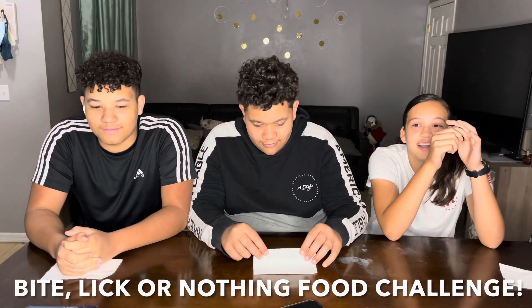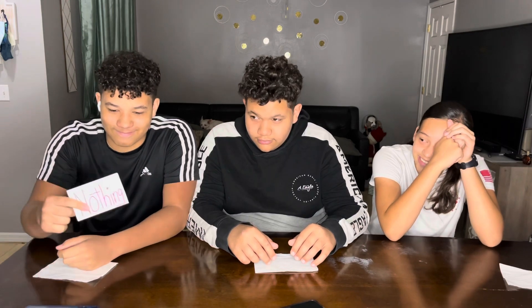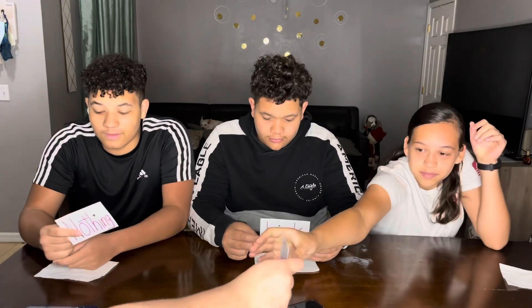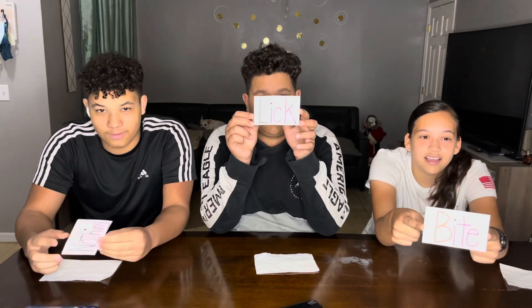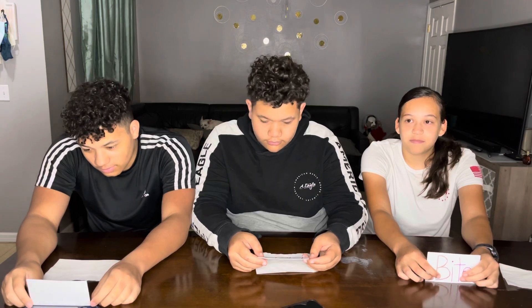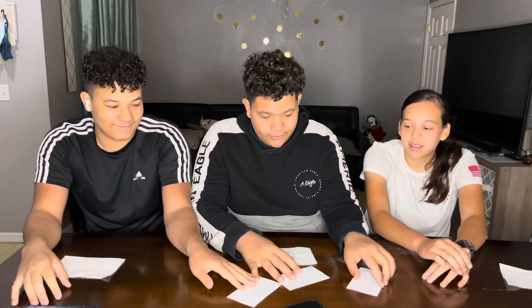Okay, so you guys are gonna be doing a challenge called Bite, Lick, or Nothing food challenge. Here's a little card — 'bite,' hold it. You're gonna put the cards down, shake them around, and then pick one. It's gonna be seven rounds. Whatever round comes up, you don't know what food you're gonna have. If it says bite, you have to bite it; if lick, you lick it; or you get lucky and do nothing.